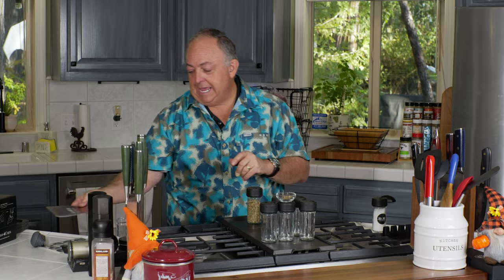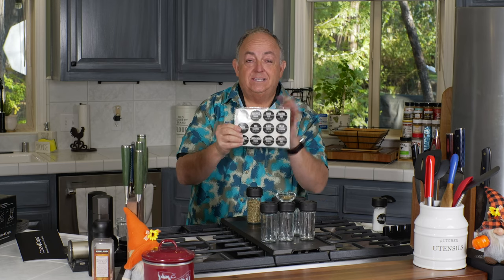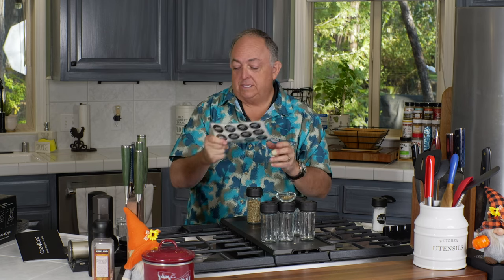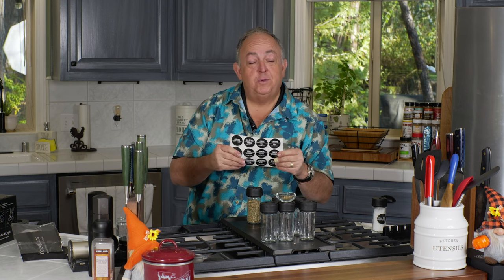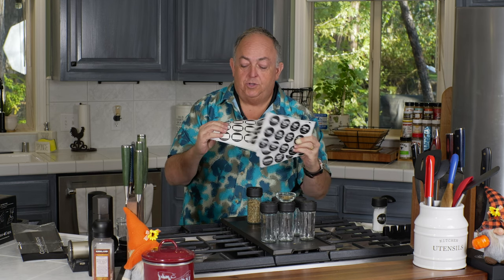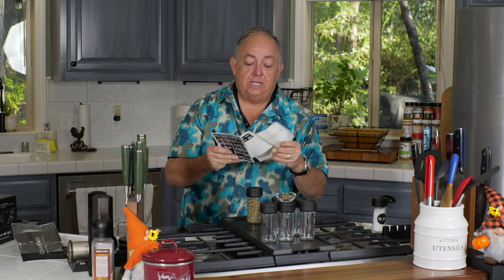One thing I love about the Cast Cap is it comes with all these labels. It has just about every spice or seasoning you can think of — the round ones for the bottle and others as well. It also comes with some blanks. Everything in my cupboard has been covered, and if you don't have a seasoning listed, you've got the blank labels — smart thinking. With the included pen you can write what you want, like a pork rub or beef rub, and include it on the bottle.